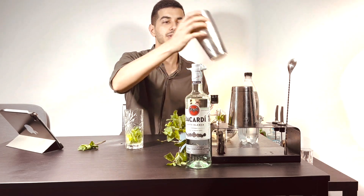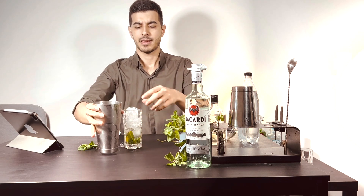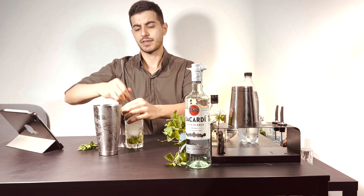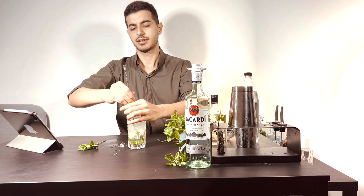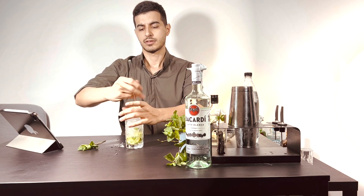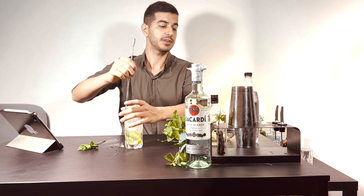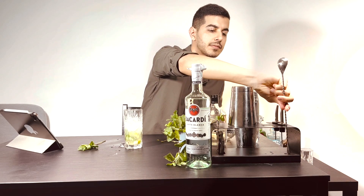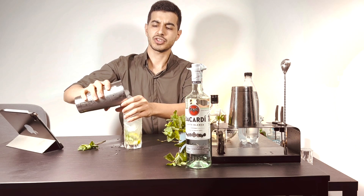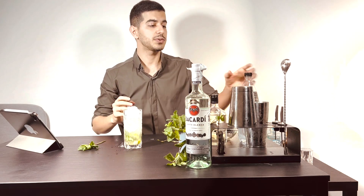And it's ready. We have to put some ice, and then I need to mix all of them together as well as possible. I'm going to put some more crushed ice and mix again.